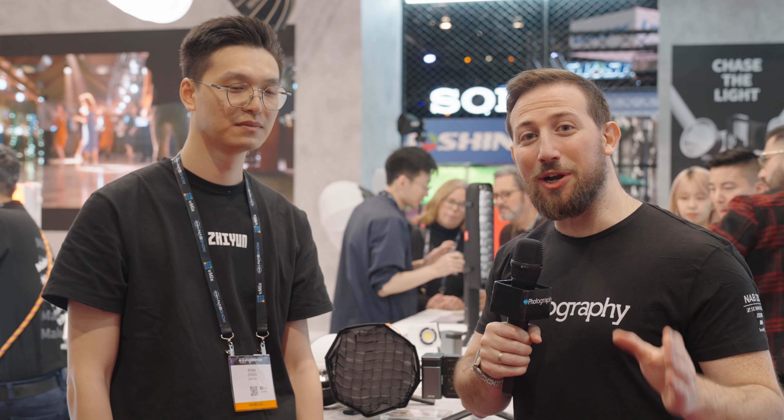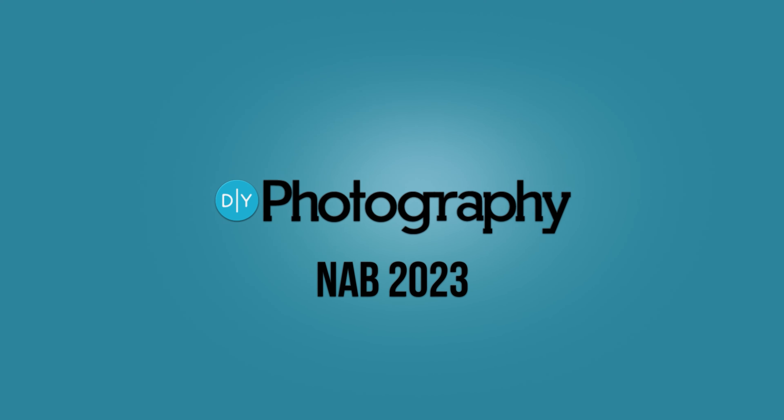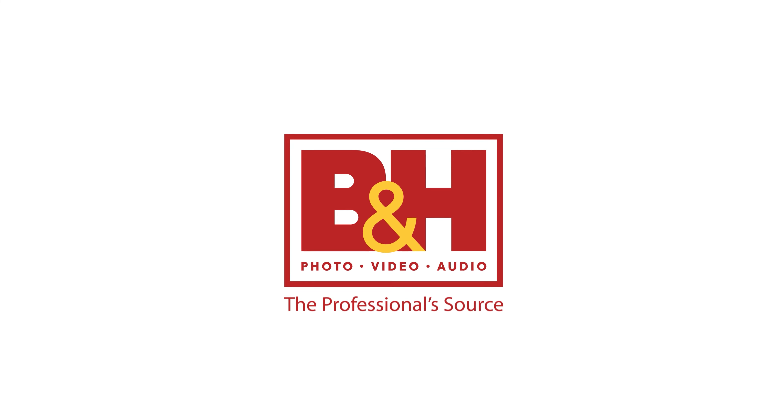We're here at NAB 2023 at the Zhiyun booth. We're going to be talking about the 100 and the 60 watt lights and why they exist. DIY Photography's coverage of NAB 2023 is sponsored by Sennheiser, Zhiyun, SmallRig, and B&H.